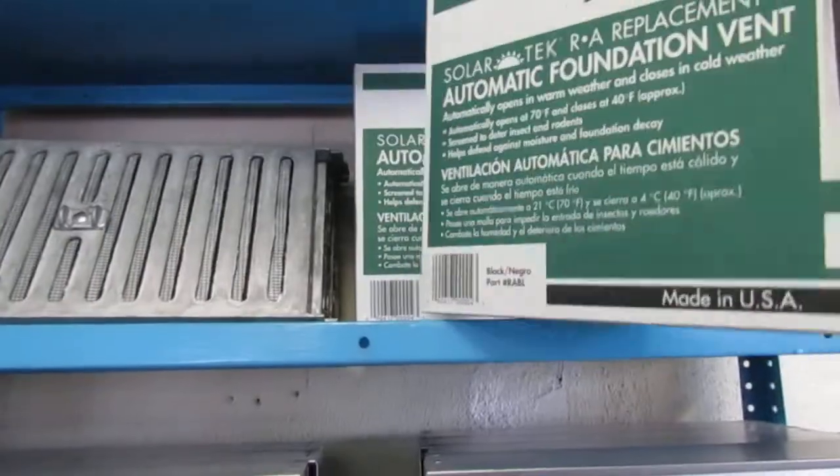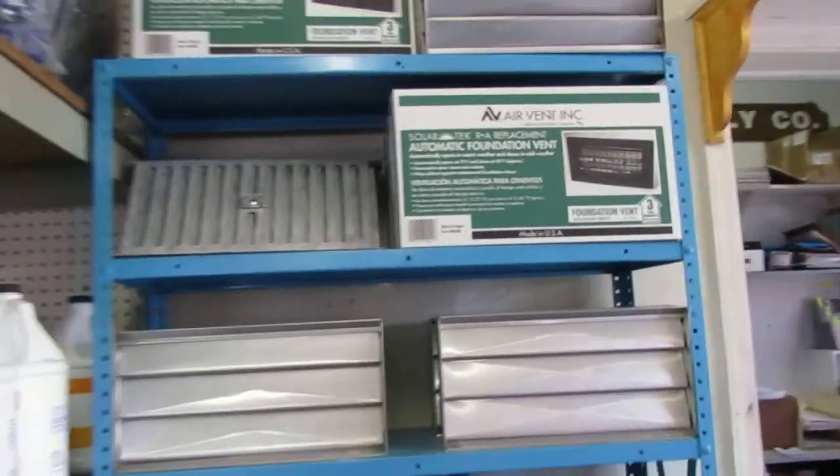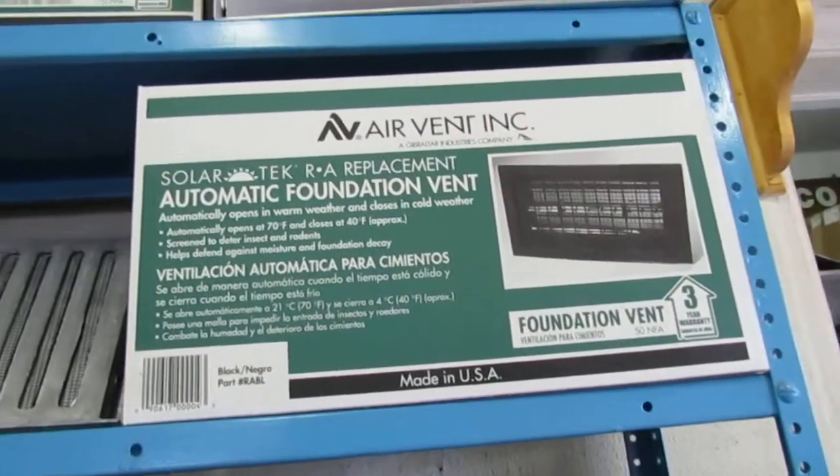If you have any questions on foundation vents, feel free to contact us and we'll be happy to help. Once again, Air Vent Inc automatic foundation vents.